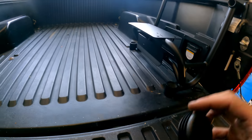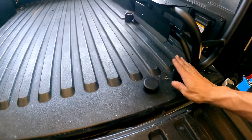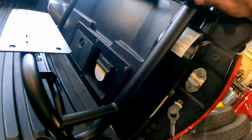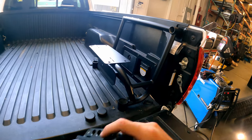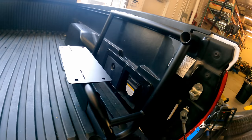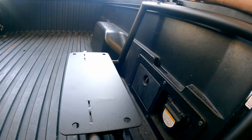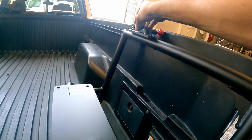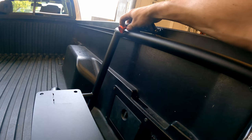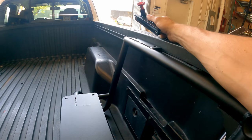Once you have everything tightened down, grab the included caps and pop them in to seal all the mounting holes — two on the bottom and one on top. If you haven't attached your fire extinguisher mount yet, now is a good time. The reason you want the red pull pin facing towards the bed of the truck is that it won't fit the other way — it runs right into the mount. Facing the correct way, it's perfectly accessible.